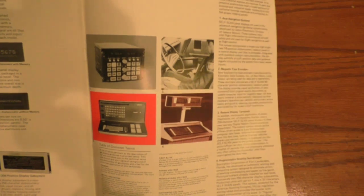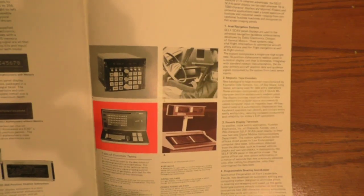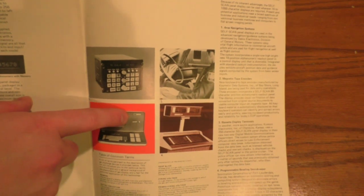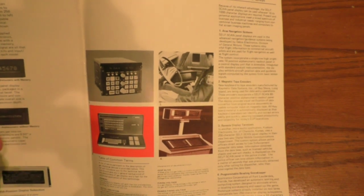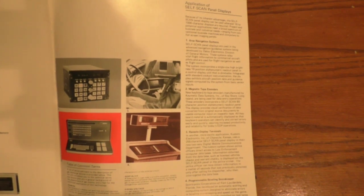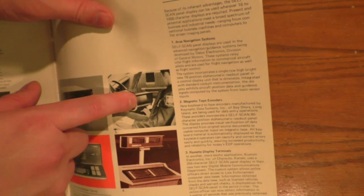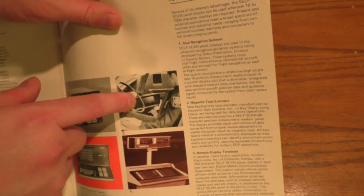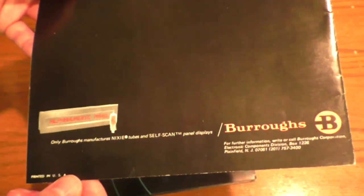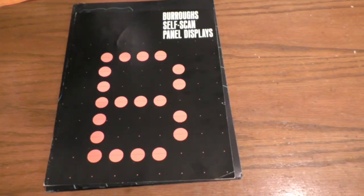Look at all the interesting things you could use this for: an avionics package, some kind of terminal with a very small line of graphics. There's even an amusing picture of a police officer in a car with a little eight-line by 32-character data terminal. Then there's a little nixie tube for good measure. As always, thanks for watching — please comment and subscribe, it really helps.